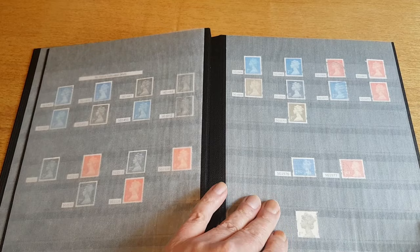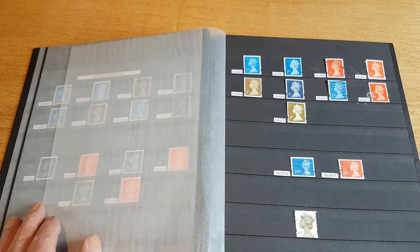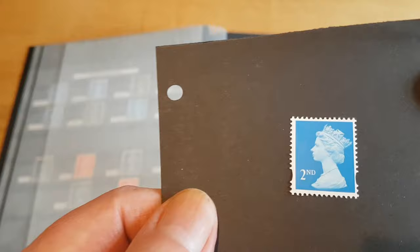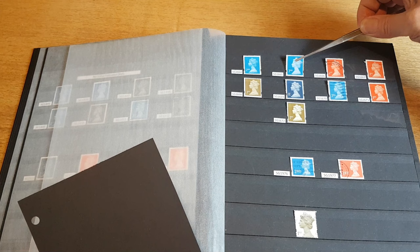Then, as with the standard denomination Machin stamps, the elliptical perforations were introduced in 1993. As you can see, down towards the bottom of the stamp, we've got the elliptical perfs.